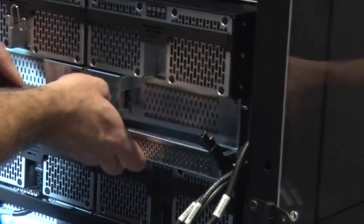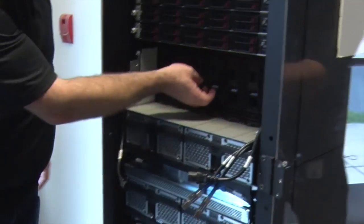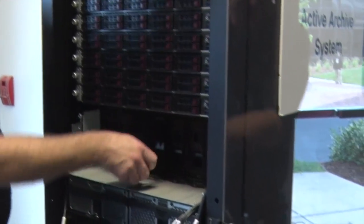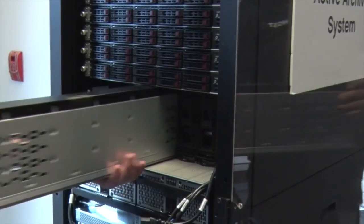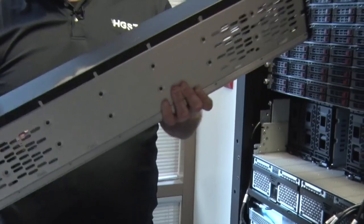You get the cables out of the way, that whole I/O unit pops out. A disk shelf consists of seven of these units, which if we had hard drives in here, would have hard drives inside that all stand upright.